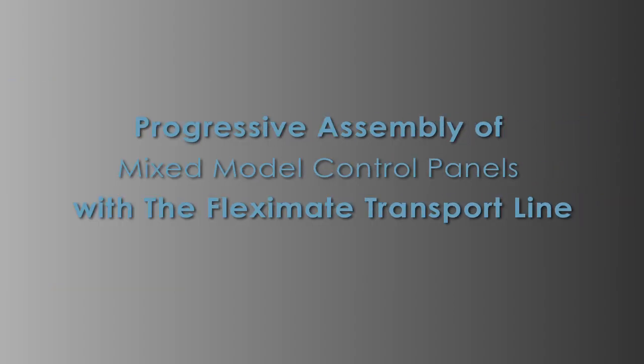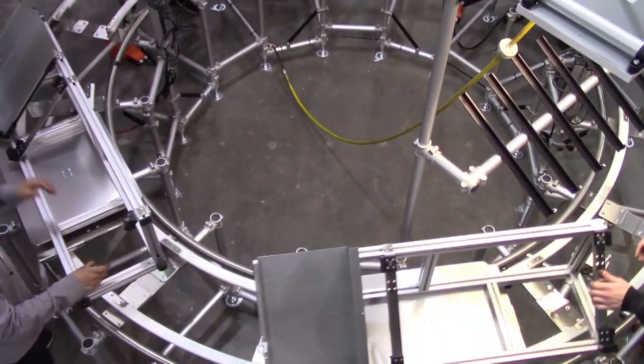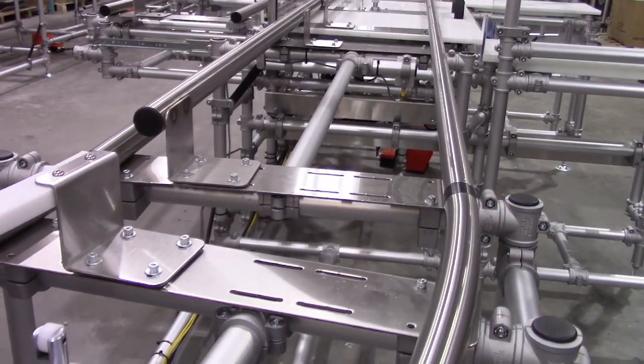Progressive assembly of mixed model control panels with the Fleximate transport line. This program involved creating two lean cells for a one-piece flow of mixed model control panels.